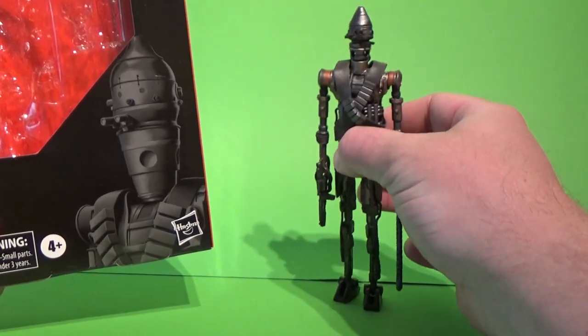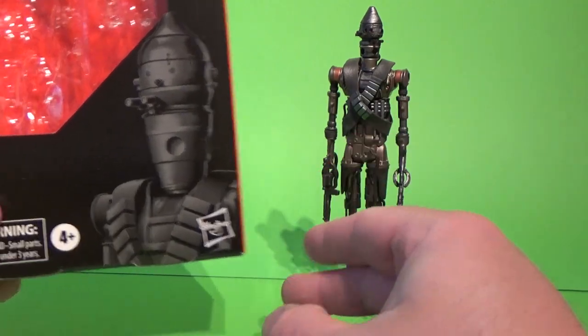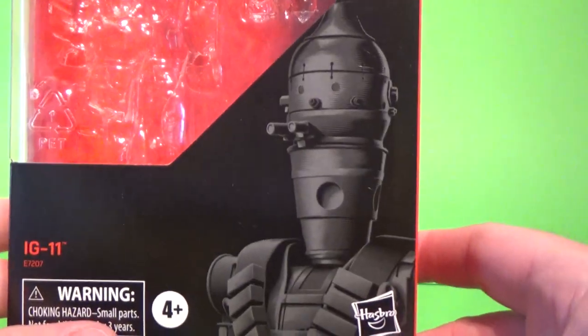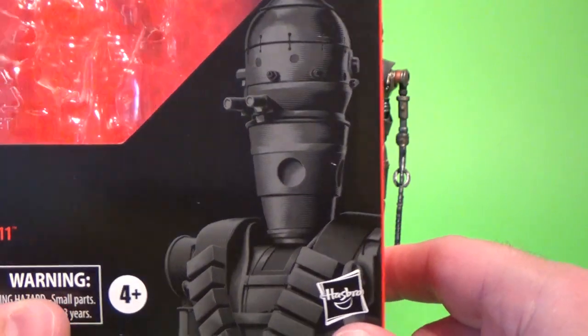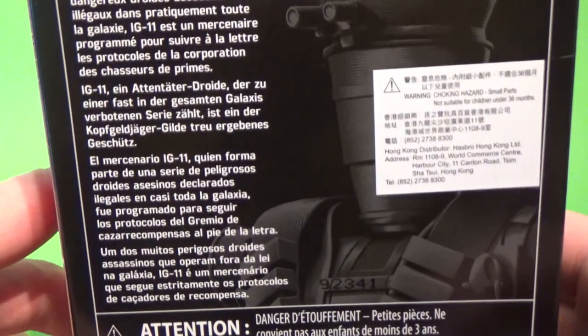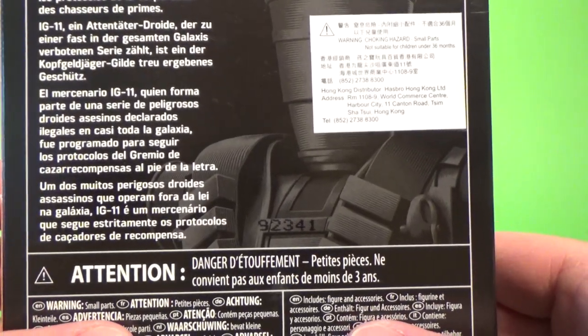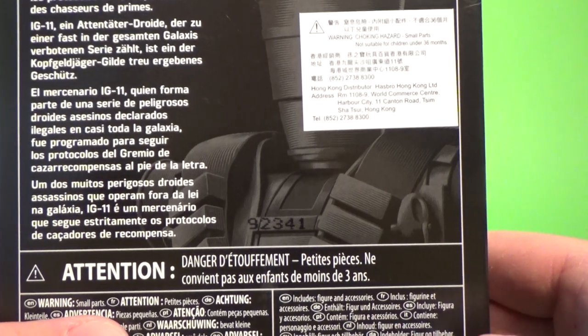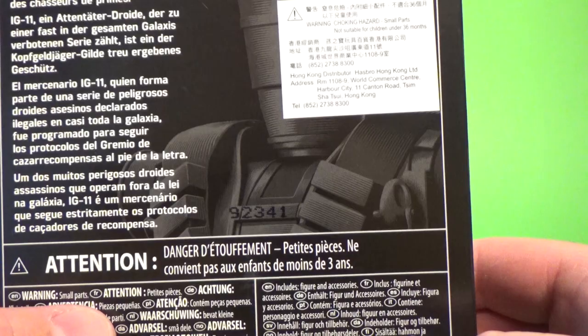He appeared in the first episode of The Mandalorian, pretty well received overall, I think voiced by Taika Waititi. We have a great image there by Gregory Titus on the front of the box. On the back we have a little bio that says: one of a series of dangerous assassin droids largely outlawed in the galaxy, IG-11 is a hired gun programmed to follow Bounty Hunters' guild protocols to the letter.